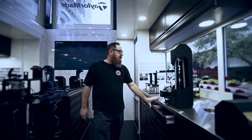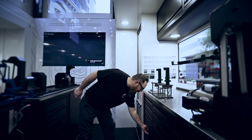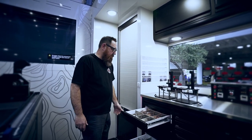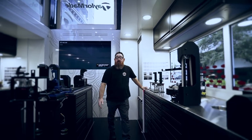This here is our second work area — it's pretty much a mirror image of my work area. Over here we'll have all our iron heads; we'll keep all the irons and wedges on this side of the truck. I'll let you see the work area and then let's head back.